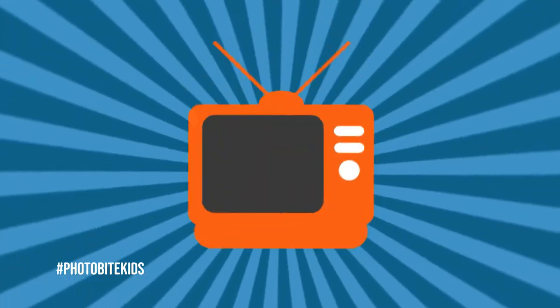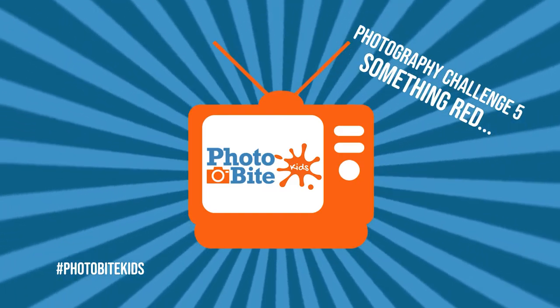Hey there, I'm Simon and welcome to Photobike Kids. The next two challenges in our series of photo challenges for kids aged between 5 and 15 are going to be a bit unusual.